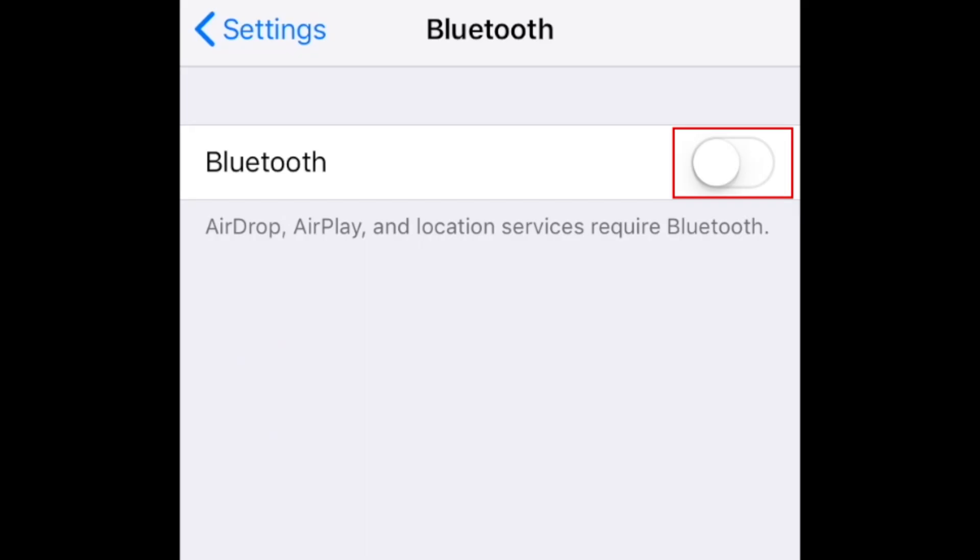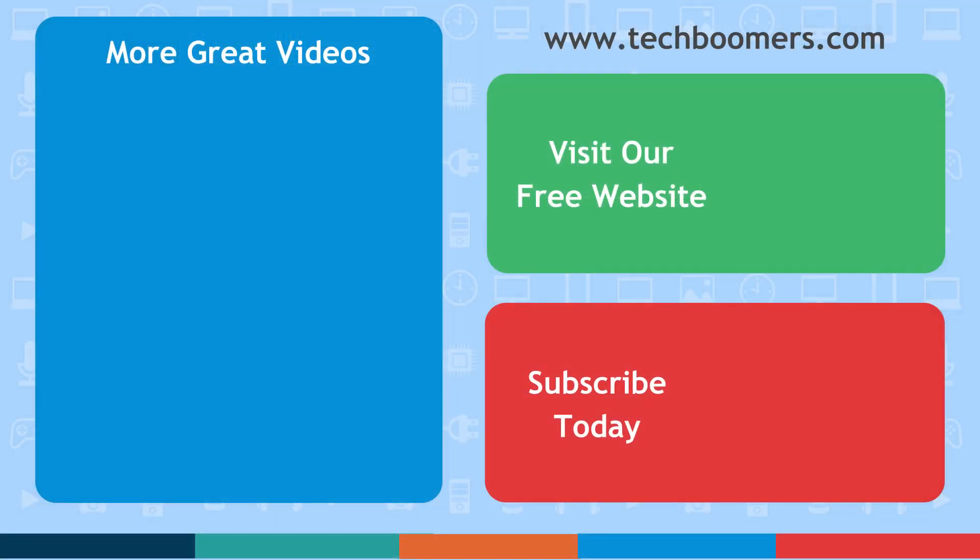That's all it takes to pair a Bluetooth device with your iPhone or iPad. Thanks for watching. If you found this video helpful, we'd love it if you'd hit the thumbs up button below. Check out TechBoomers.com for over 100 free courses on all of today's most popular websites and apps.